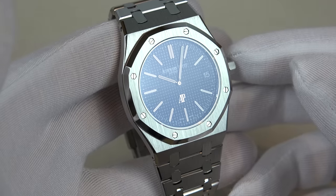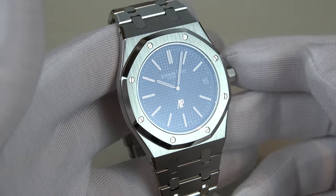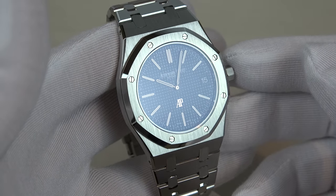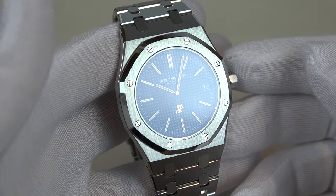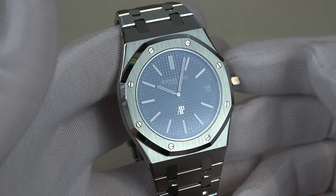So now you know how to adjust your 15202 jumbo, and I hope you found this review helpful. Stay tuned for next week where I'll be showing you how to adjust your Rolex watch. That's all for this week — thank you for watching.